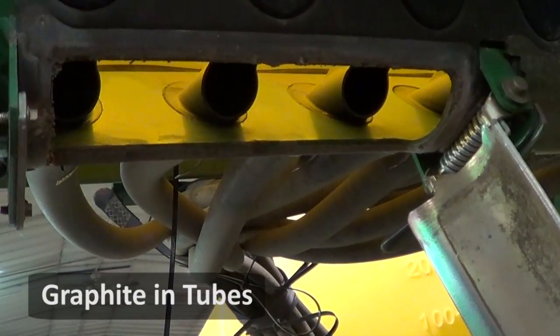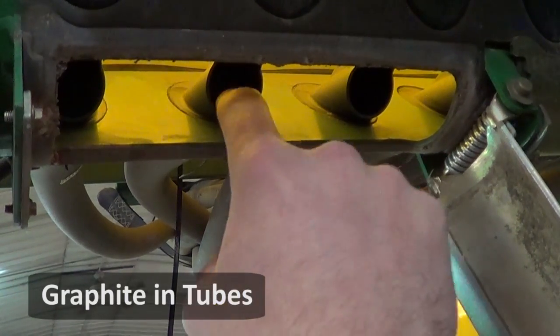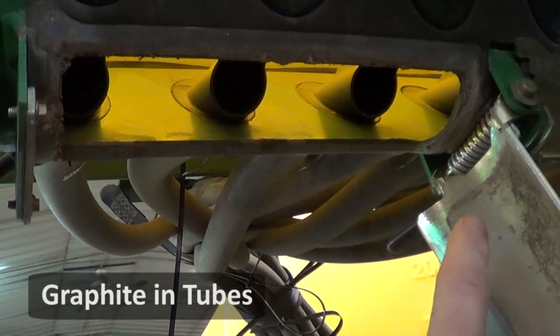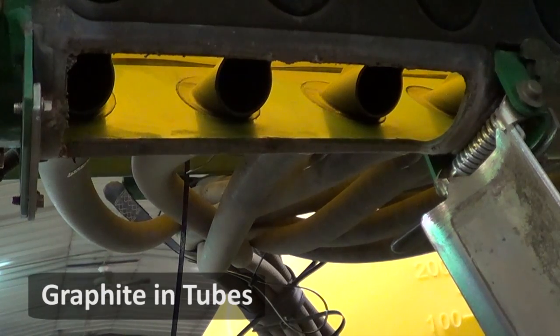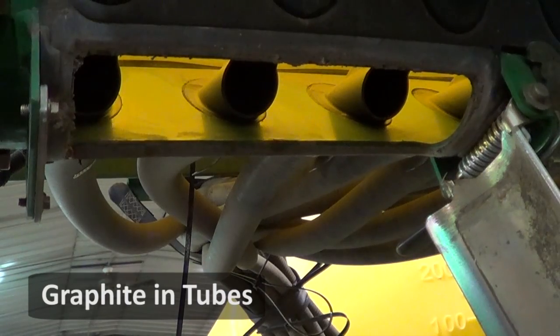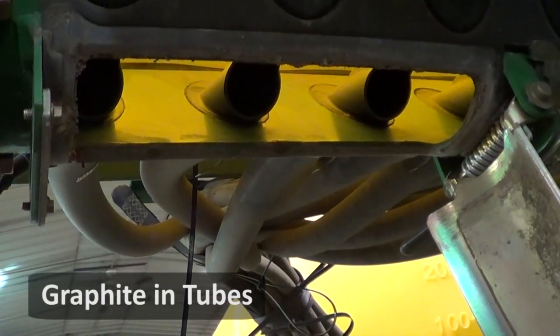After you get all this good and clean from the talc and any buildup, I take a bottle of graphite and squirt it in each one of these holes here all the way throughout the planter, and then I take and set the planter down so the air can blow it with no seed in it throughout the tubes to coat the tube and help the flow ability of the seed throughout it.